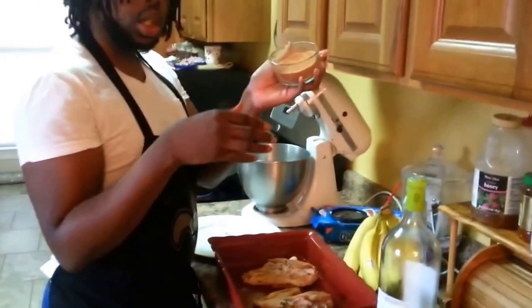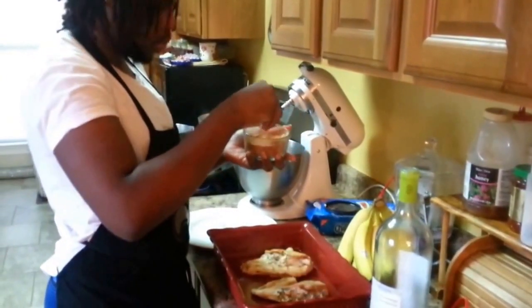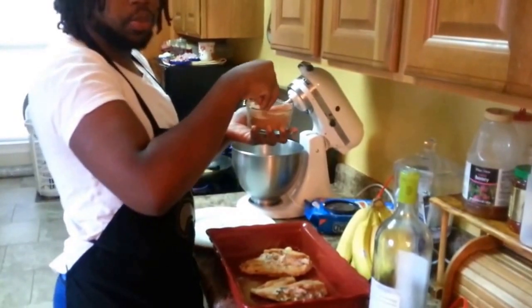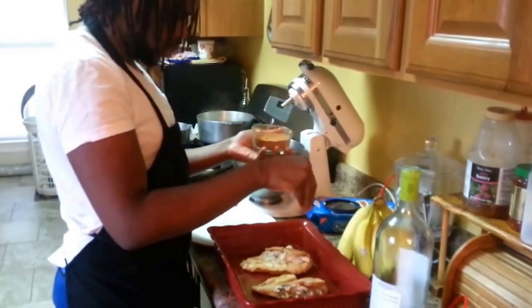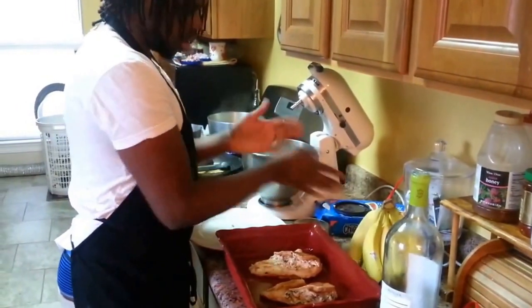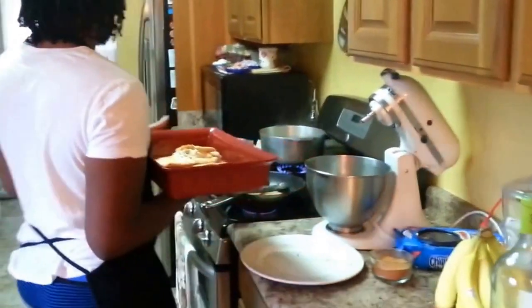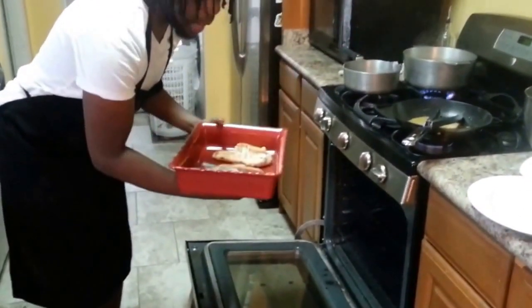You can make your own seasoning from whatever herbs and spices you have in your cabinet. We have a blackened seasoning mix. That's how a blackened seasoning mix looks. We're going to put this in the oven at 350 degrees Fahrenheit on the top rack, not the bottom.